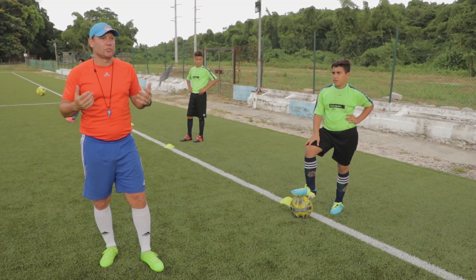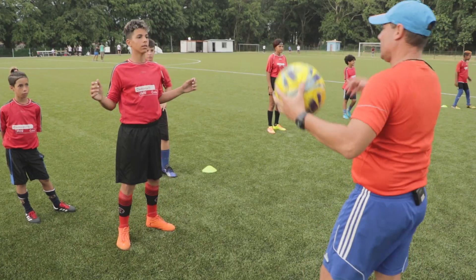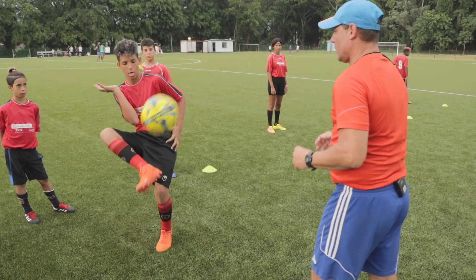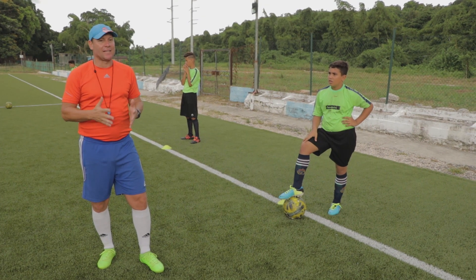Ahora explicaremos la recepción con el pecho. El pecho es una zona amplia del cuerpo, por eso es una recepción muy elegante. Cuando la pelota viene, dependiendo de la velocidad, se flexiona un poco el tronco hacia atrás y se acomoda el cuerpo como si fuera una almohada para que la pelota quede ahí. También esta recepción o control se puede hacer orientada hacia los lados, hacia la derecha o hacia la izquierda.